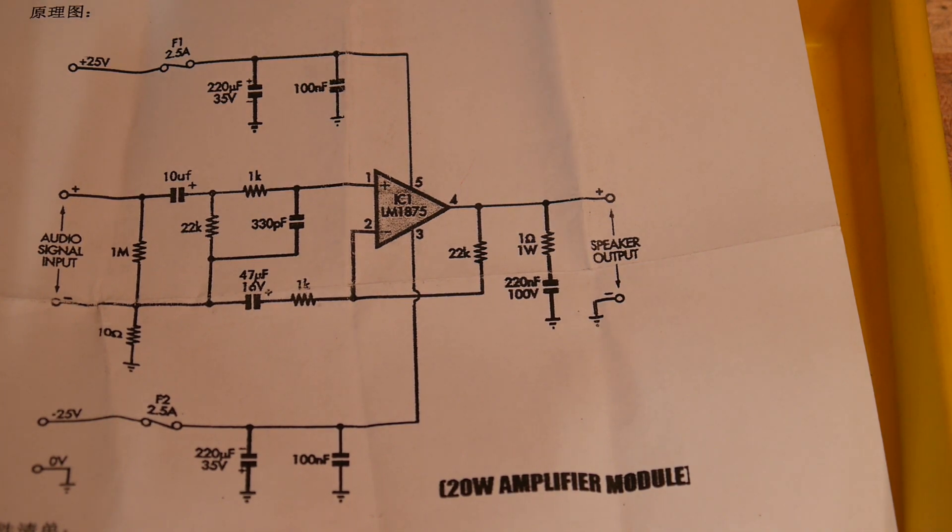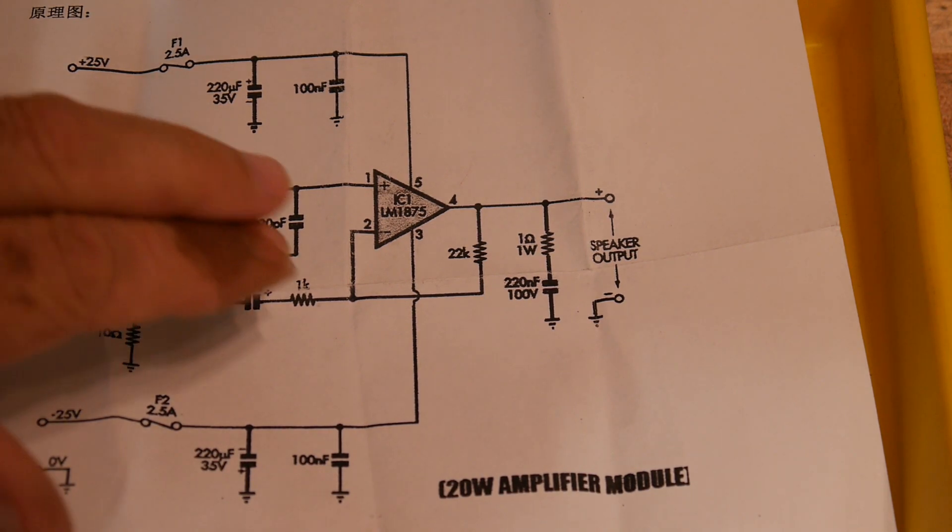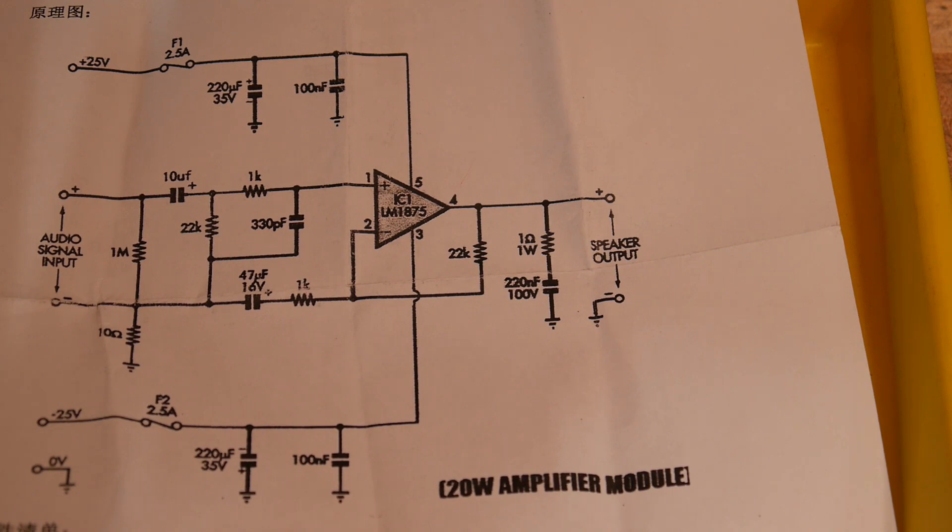Plus 25 and minus 25 — so that's one of the drawbacks of these things. If I remember right, I think you can actually drive this single-ended if you bias it correctly, but it's generally a plus-or-minus device, especially if you want maximum watts out of it. The signal comes in and gets filtered a bit, and the output is also filtered — the low frequencies are rolled off.